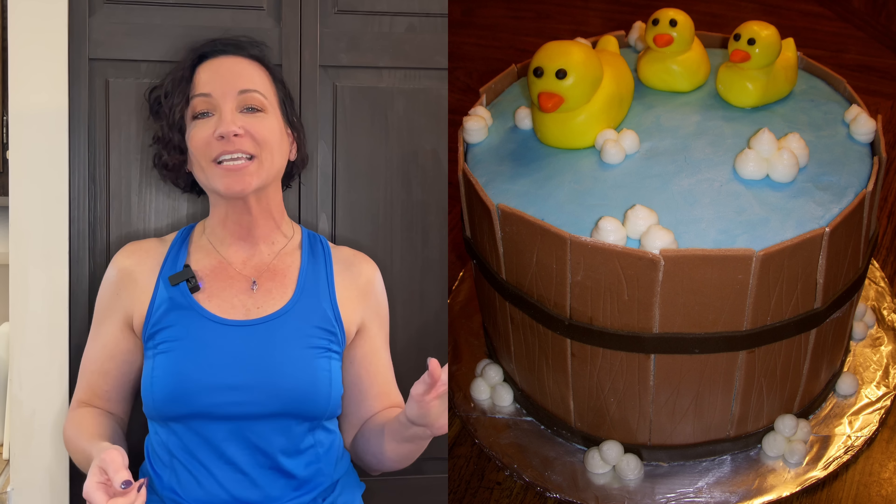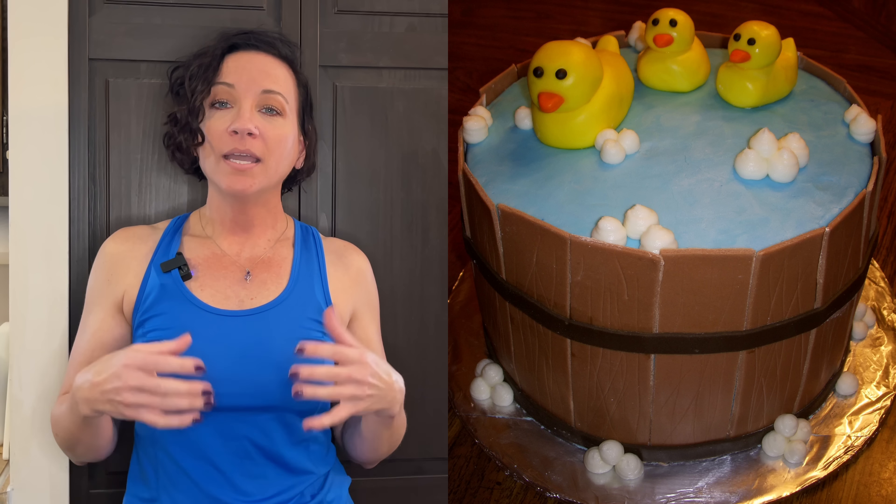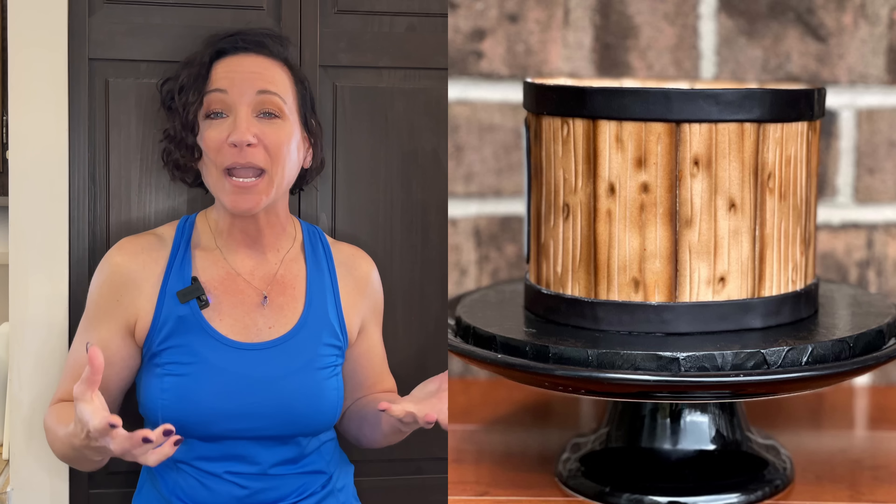The sixth thing keeping your cakes looking amateur is not adding any depth to your decorations by using dust and airbrushing. This little rubber ducky in a wooden barrel I did around 2007-2008 — before I had an airbrush machine or knew about dust. You see the wooden panels — the cake is nice, but it just doesn't look very exciting. Versus this wooden barrel cake where I put more detail in the wood and used my airbrush to get more depth and interest. Do you see how it just looks so much better having different shades of coloring?